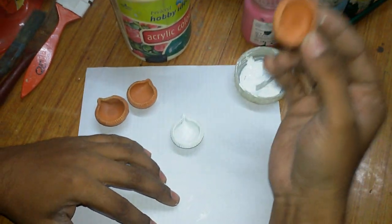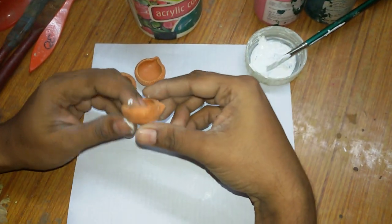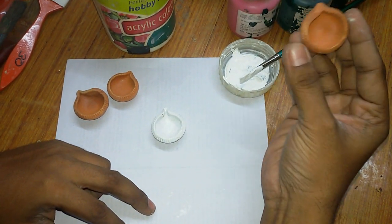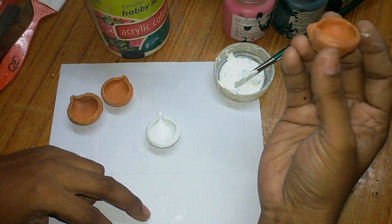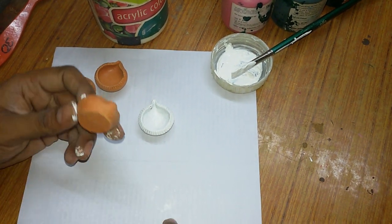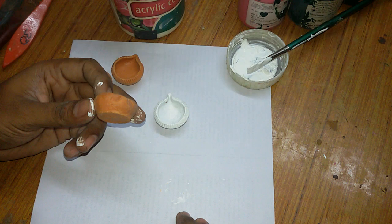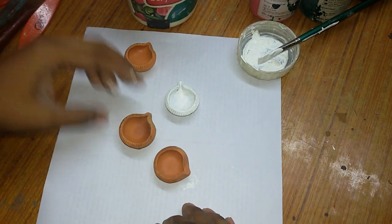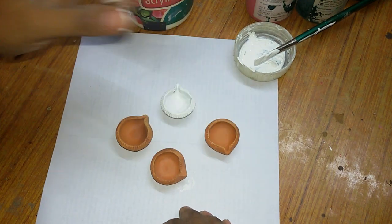Hello everybody, welcome to my channel. Today I'll be showing you how to paint a diya in the simplest way. Since Diwali is coming, everybody loves to light the house with diyas, so here are a few small tiny diyas.